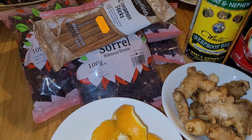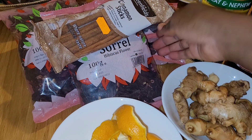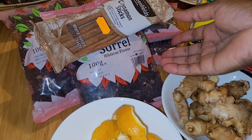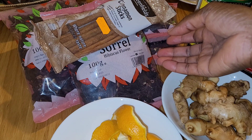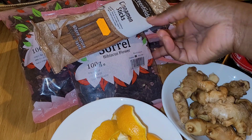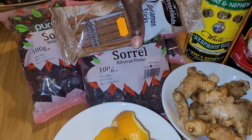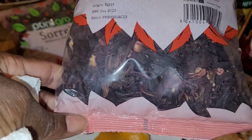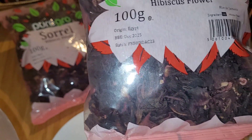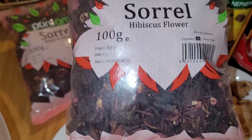I forgot to mention - normally you would use fresh sorrel, but I couldn't get any fresh sorrel so it's also okay to use the packaged one. What I like to do is give them a little rinse first, because sometimes a little bit of dirt or stuff might have gotten inside the packaging. So I'm going to put them in my bowl and give them a rinse to get rid of any excess debris.